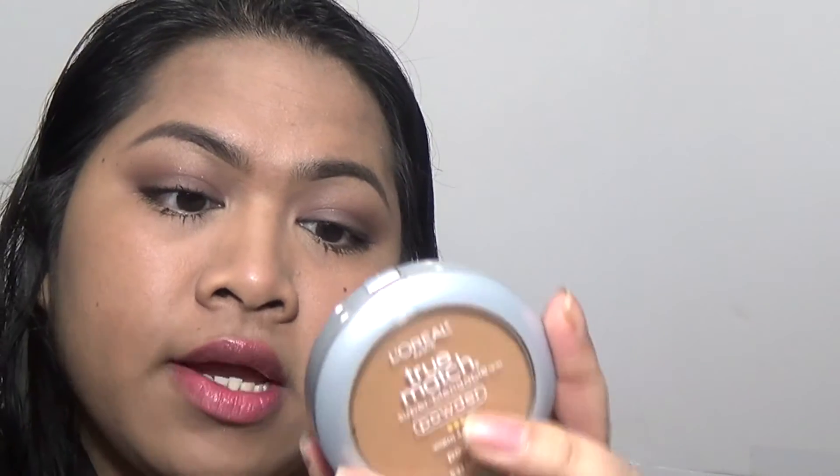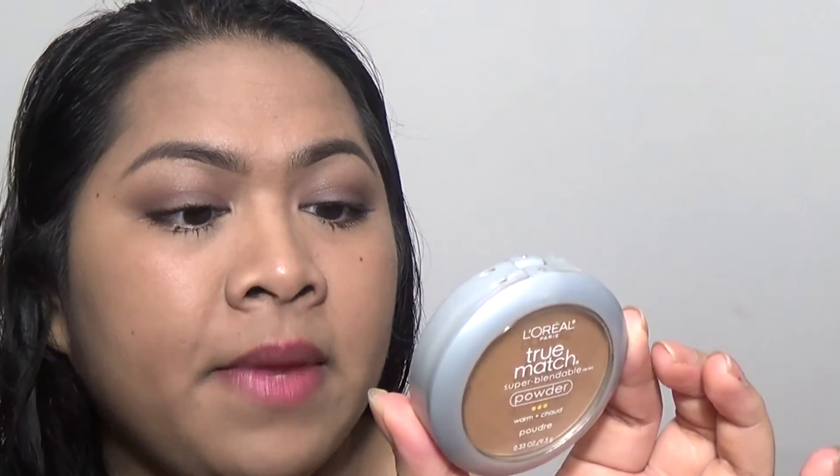I'm going in with my L'Oreal True Match Powder in the shade Caramel Beige — I'm in W7. I like to use this for the outer parts of my face. I'm going to go in with this powder brush by BH Cosmetics, swirl it into the powder, tap off the excess, and just swirl or tap it onto the outer parts of my face.